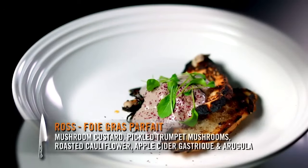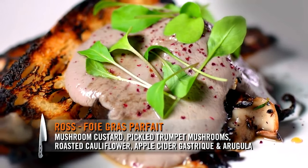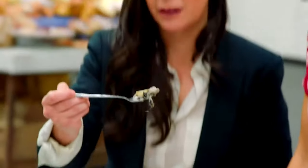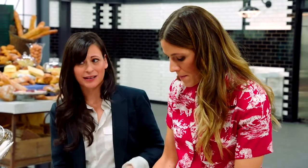Hi, Ross. You had foie gras parfait. I kind of went with a light mushroom custard, pickled trumpets, roasted cauliflower, a little bit of apple cider gastrique, and arugula. And why did you choose to use cauliflower? I like the sweetness and the char of it, and something a little more body in there with just mushrooms. You know, this is one of my signature dishes. Yeah, so that wasn't scary.